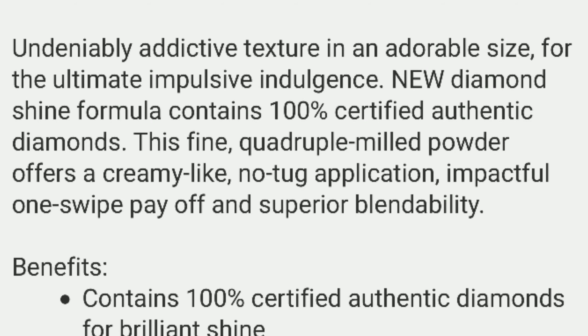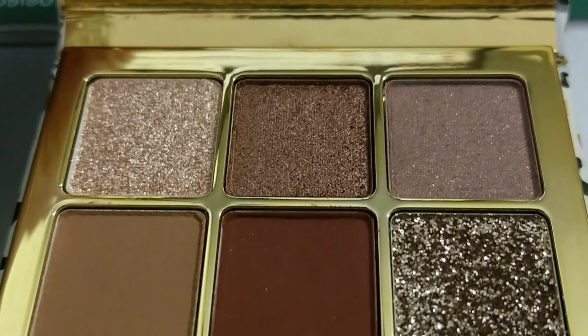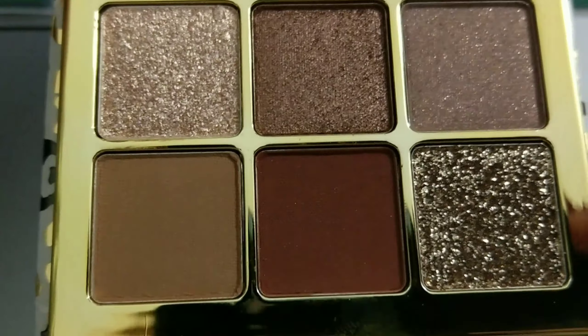So from the website it says: 'Exclusive, undeniably addictive texture in an adorable size for the ultimate impulsive indulgence. New diamond shine formula contains 100% certified authentic diamonds. This fine quadruple-milled powder offers a creamy, no-tug application.' It's also travel friendly.